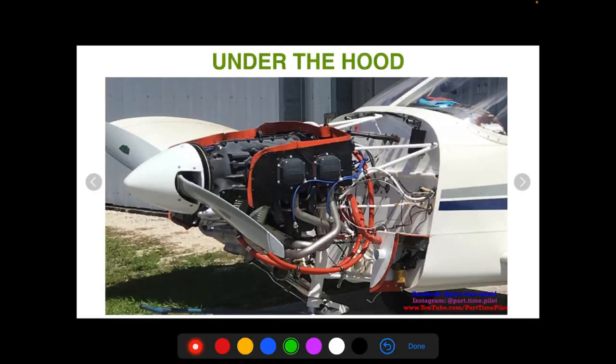What's up guys, it's Nick from Part-Time Pilot. Another video for you — this one's going to be all about the equipment under the hood: engine equipment, what makes the engine run efficiently, and what you need to check in your pre-flight. We just did a video on general aircraft equipment like control surfaces, so check that out if you're interested.